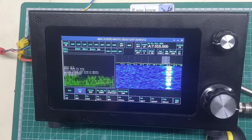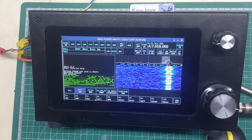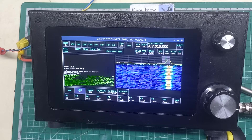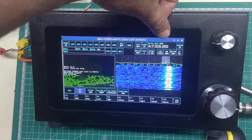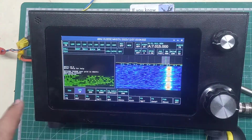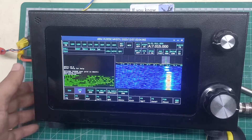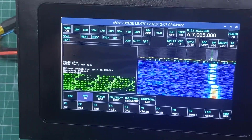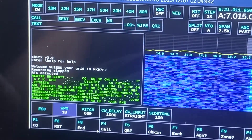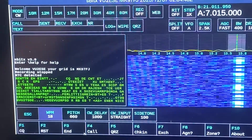This is already pre-configured in a little way in the sense that I have already got my call sign and my grid entered in here, and we will explain how this is configured later on.